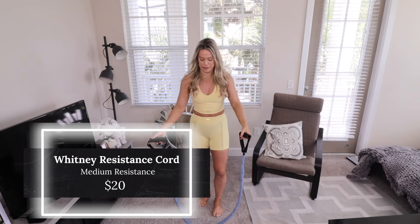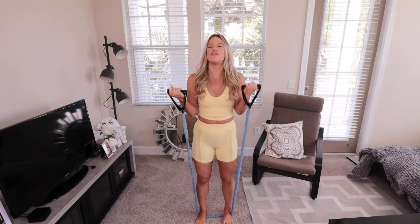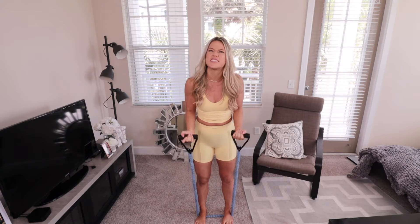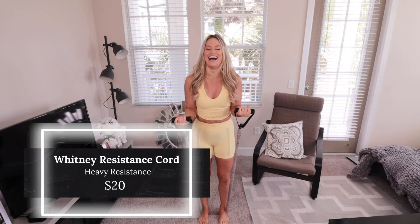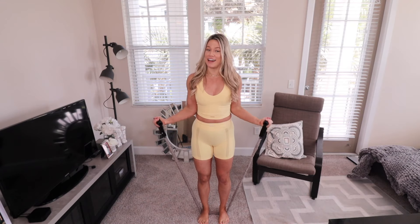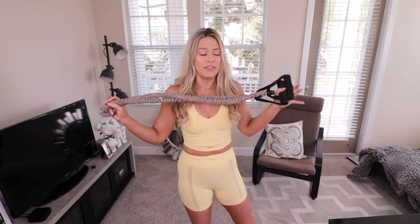Let's try the resistance bands — this is the blue one, the medium. I'll do simple curls. I'd say it feels like about a five to eight pound weight. Now let's try the heavy. These are pretty darn heavy — maybe 15 to 20 pounds? I think you need both medium and heavy to mix it up, but if you don't have any dumbbells and want something easy to transport — like for vacations — grab the heavy one. It's $20 and I think it's pretty darn worth it.